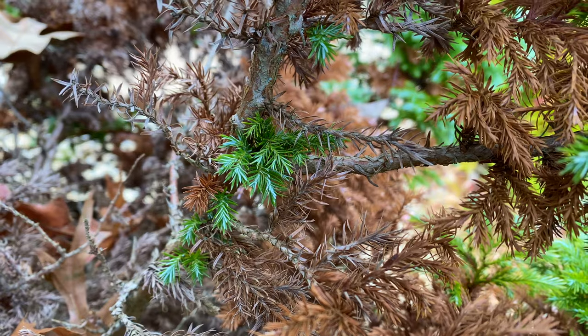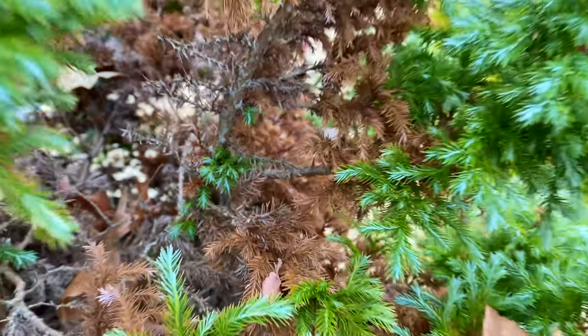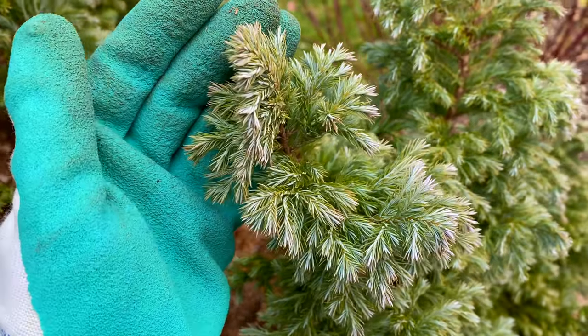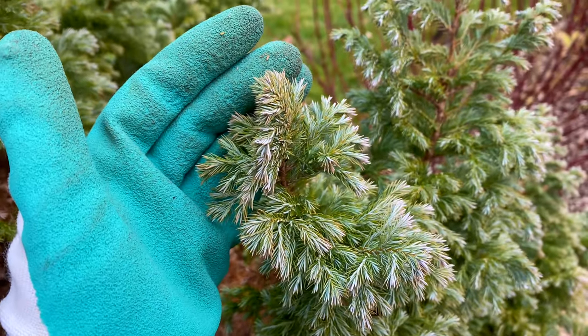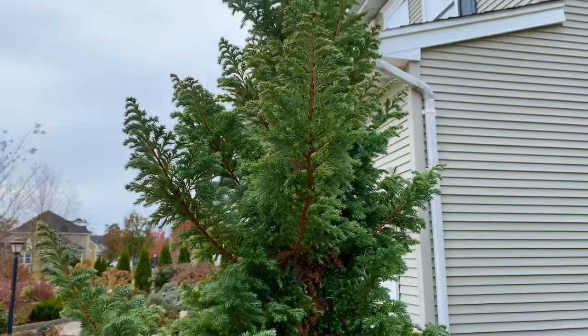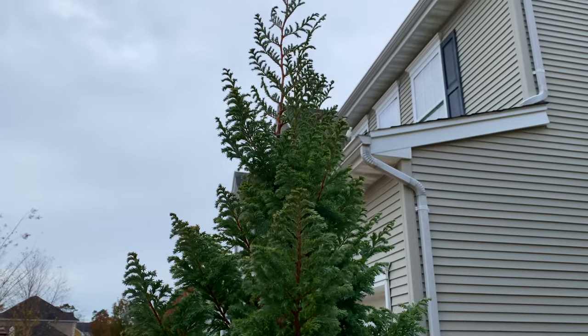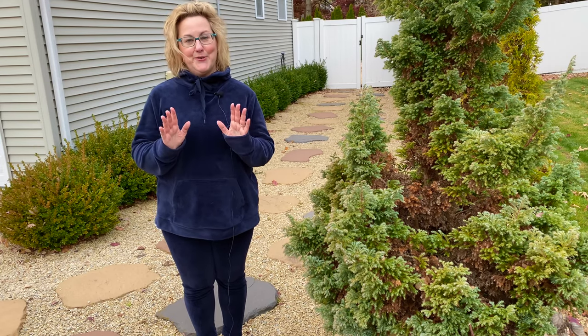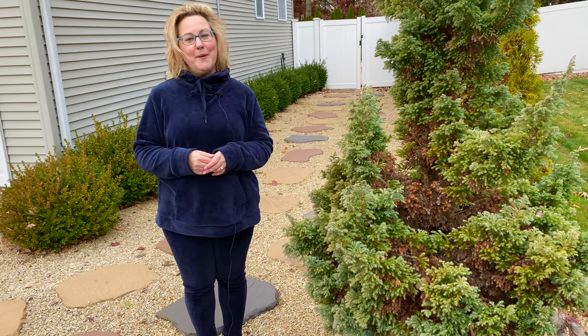In the case of the False Cypress Devon Cream, it's got a gorgeous blue-green color with a little bit of a silver look to it — it's nice and healthy. Just looking at the growth and how high it's going, this tree is very happy. It was a shrub, now it's becoming a tree and we love it. So there you have it: don't panic, it's normal. Until next time, happy gardening.